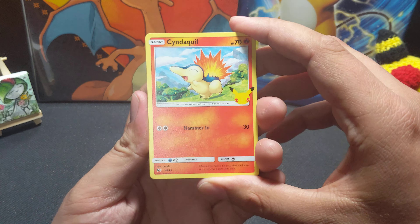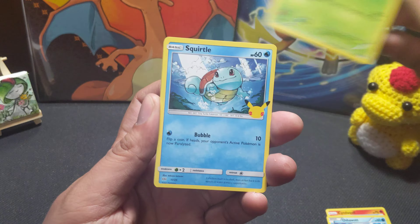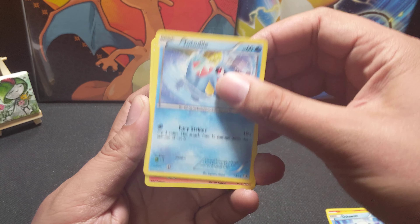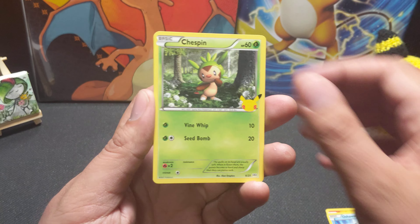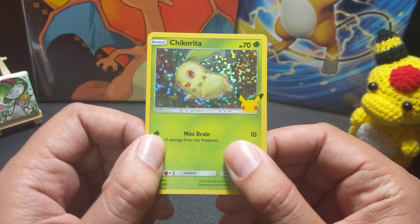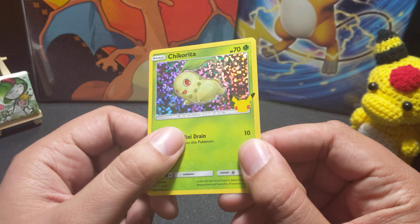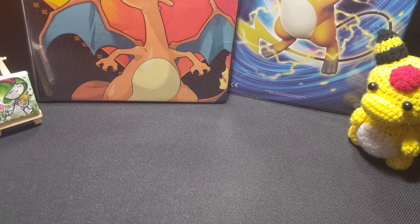There's a few things in here. We have Cyndaquil, Oshawott, Snivy, Squirtle — love that. Chimchar, and that's a holo! That's so cool. Totodile, Tepig — oh my gosh, I might have to just try to collect this whole set. Chespin. Oh, Chikorita! Shiny Girl Hobbies is the best. I love this Chikorita, it's one of my favorite Pokémon. She doesn't get enough love, but I think it's so sweet. This is wonderful, thank you so much.